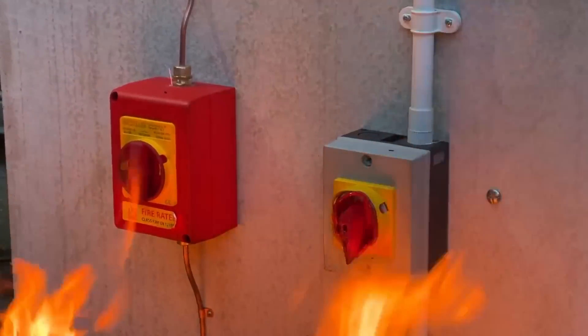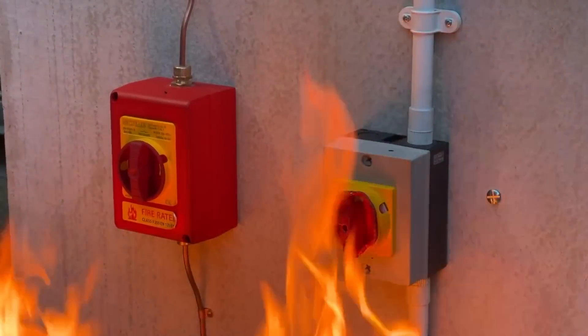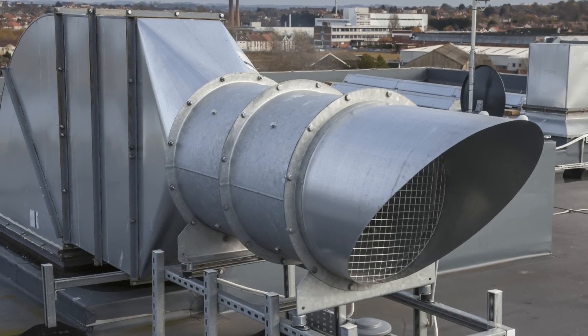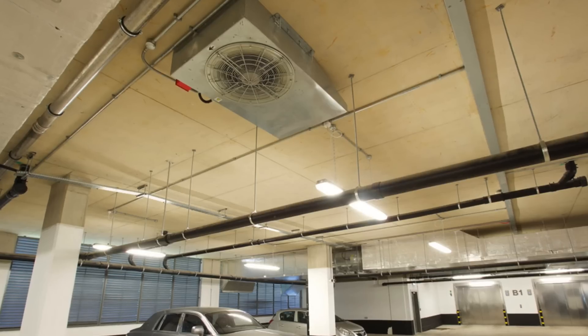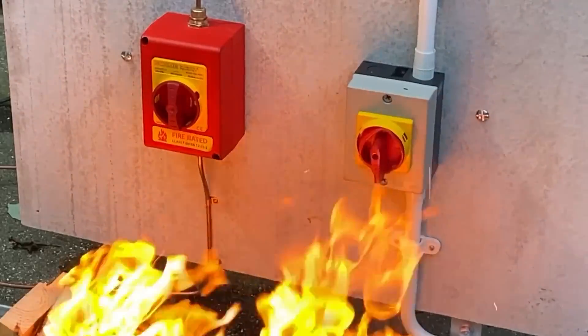So when are we going to come across these fire-rated ones? Fire-rated isolators are designed for equipment that needs to keep operating in a fire situation — mainly smoke extraction fans typically found in car parks, underground car parks, or on the roof of buildings to ventilate them when there's smoke and fire.